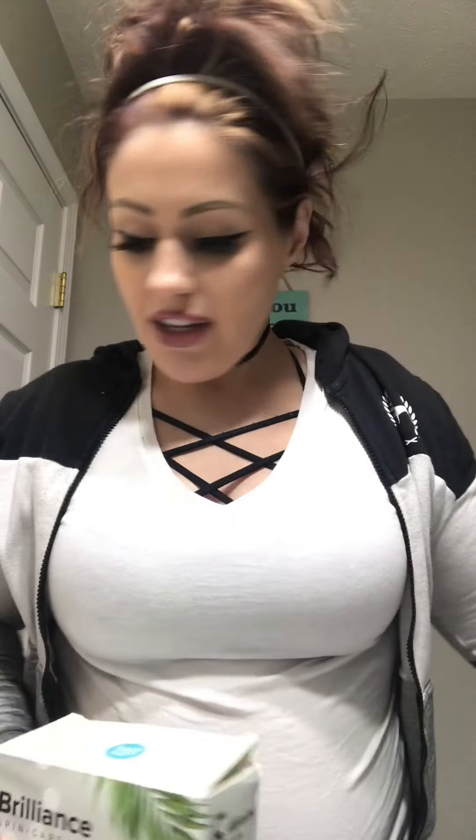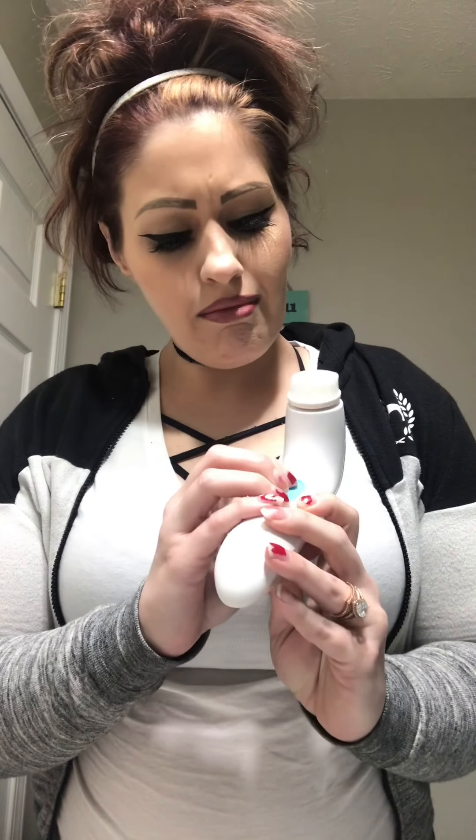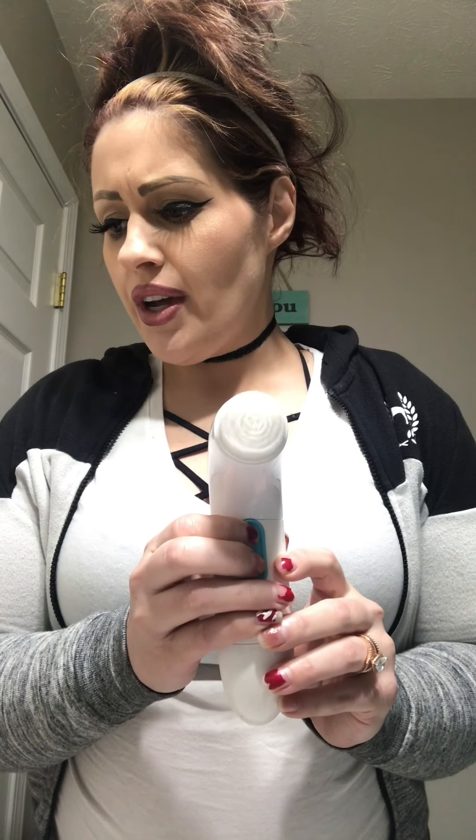So it comes with five things. It's a brush and it looks like this — just takes batteries. It just spins, and you can change how fast you want it to spin. It's got two levels. The cool thing I thought about this was not only this, and it's super easy, but it comes with a body one.